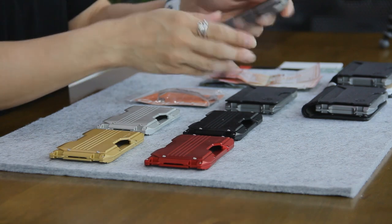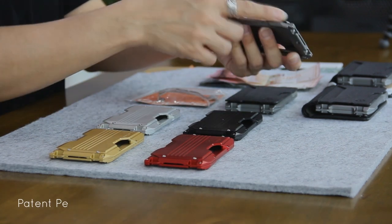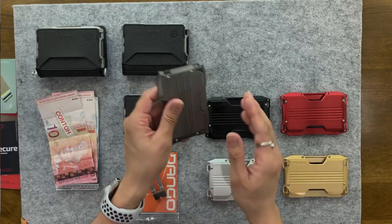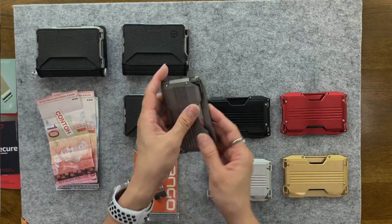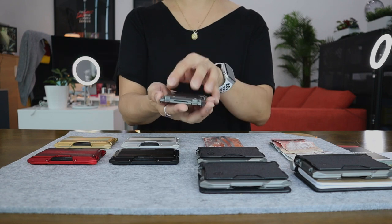The A10 is also designed with Dango's very popular and unique patent-pending quick-release rail system. This mechanism is available on both sides of the wallet and allows easy access to your cards while keeping them securely in place.